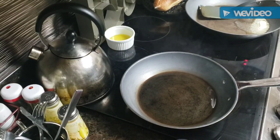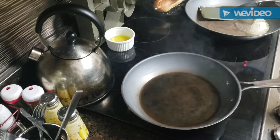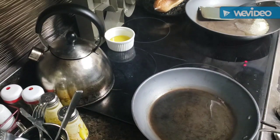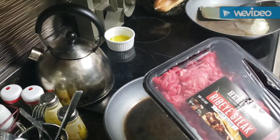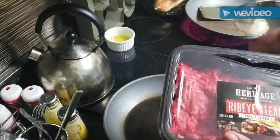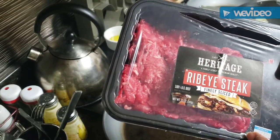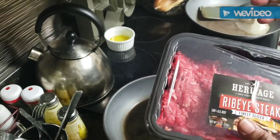Good evening everybody, come on in, it's time to cook dinner. Friday night, it's just going to be Kareem and I. We're going to do what I guess you could call steakums, but this is a little better quality of steak. This is a heritage ribeye steak, finely sliced — cut out of ribeye — and it's 12 ounces, so this will make three hoagies.